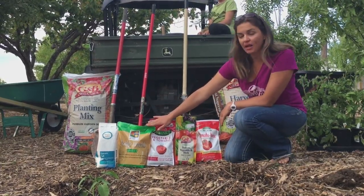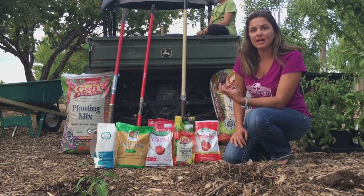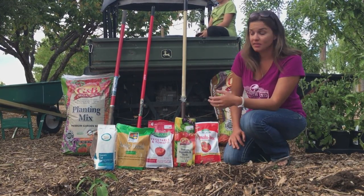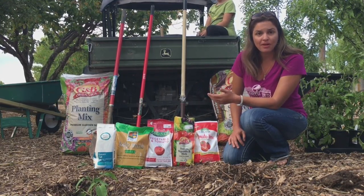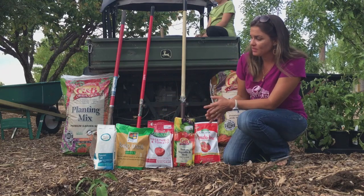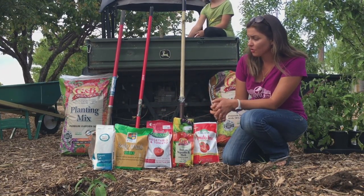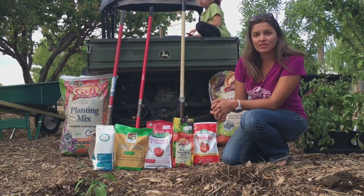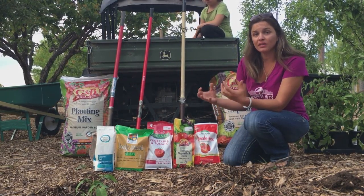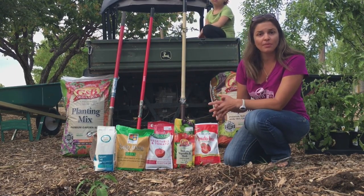I also add kelp meal. Kelp meal is full of micronutrients and also a very nice transplant shock-preventing nutrient called cytokinins. It helps the plant establish better and gives it a little extra kick to make it want to grow. Epsom salts — something you can get at your local hardware store or grocery store — I'm going to add just a tablespoon of Epsom salts into the hole. The sulfur in the Epsom salts will help the plant become greener and give a little extra strength to the stem.